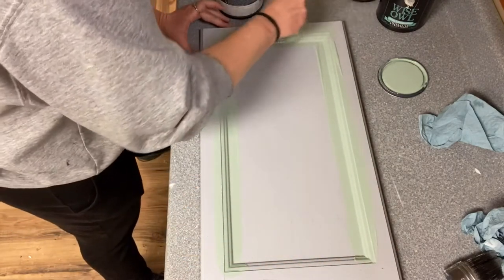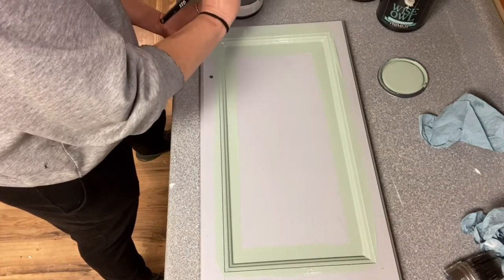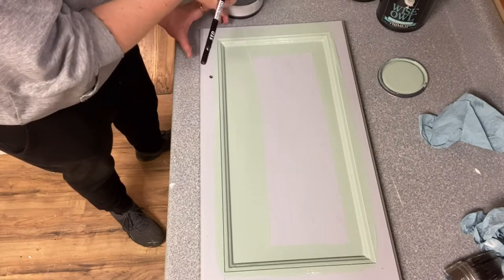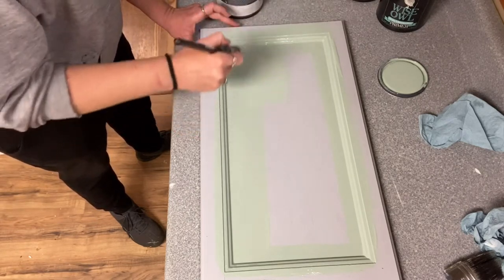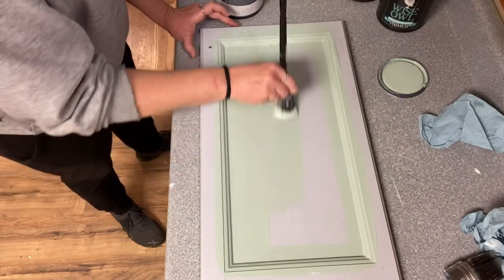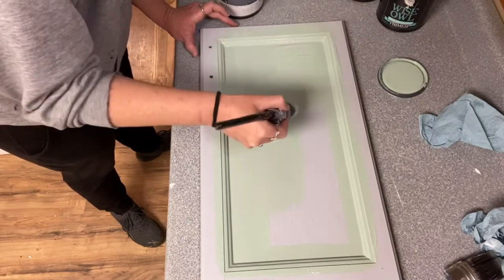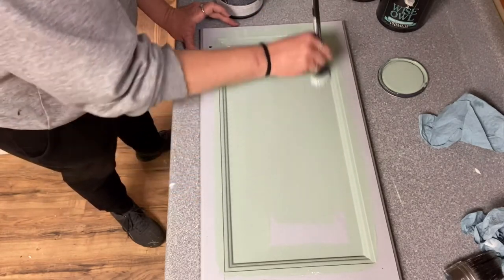This paint starts to dry within minutes, so you do not want to pull back over the paint or you'll pull paint up. On a flat surface, just pull straight across and move on. For a vertical surface, to help avoid drips and keep from working back through, pull horizontally about four or five times, then brush through it down and back up, down and back up. Repeat this overlapping pattern all the way through, then walk away.